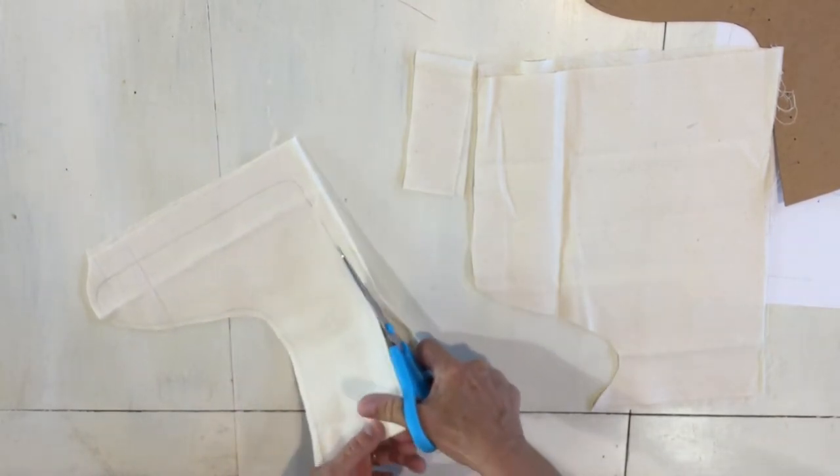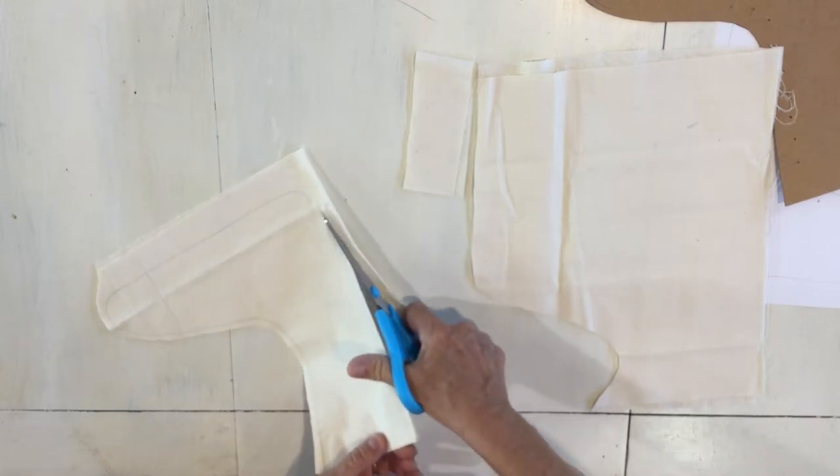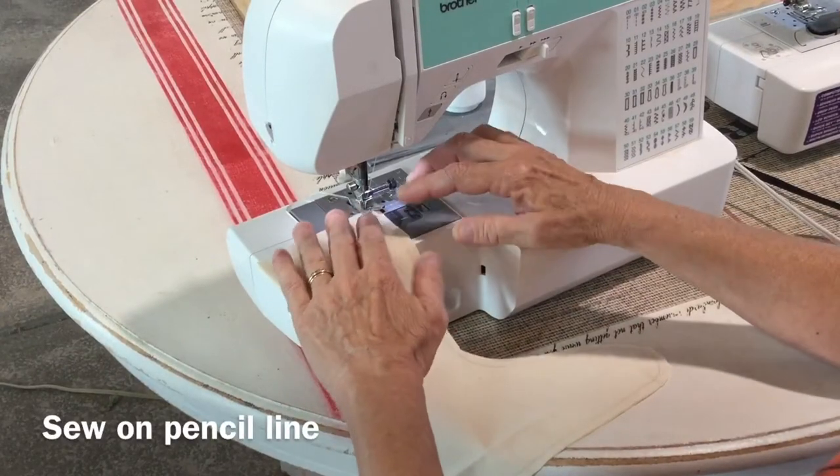So we've got my two layers of fabric here. I'm cutting them out and then we're going to sew them together. Let's sew on this drawn line — I'm just gonna use a straight stitch and sew around this.